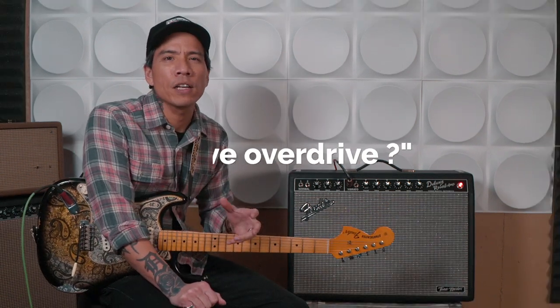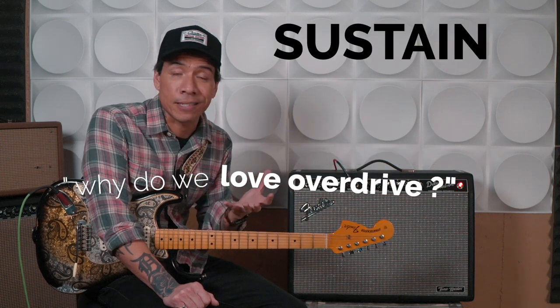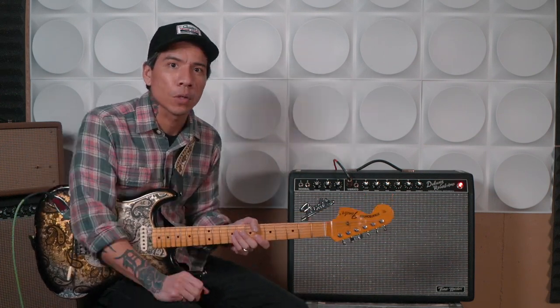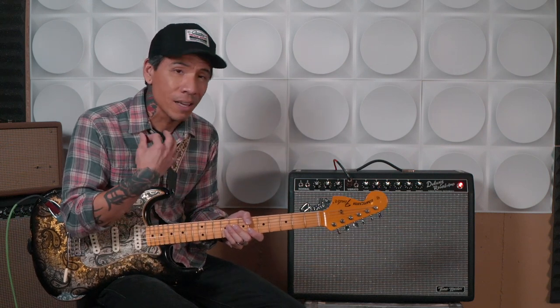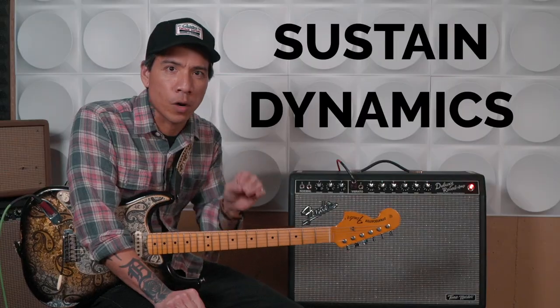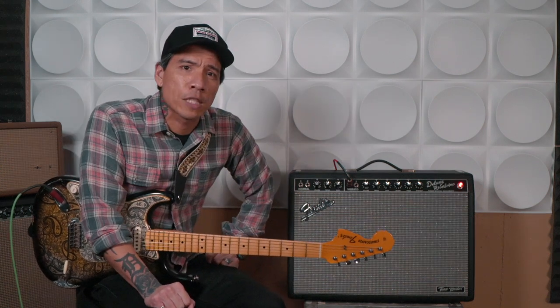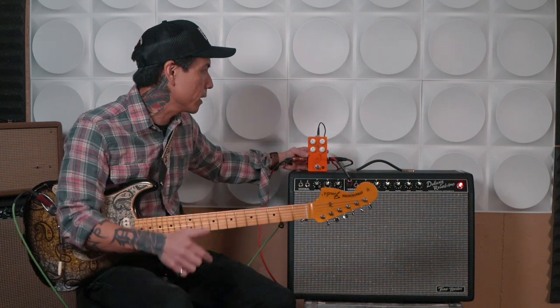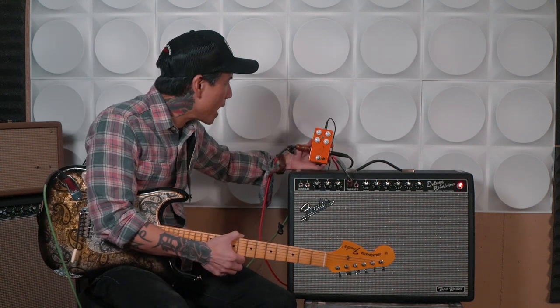So why do we love overdrive so much? For me it's the sustain and dynamics. When I have a little bit of overdrive, I can get somewhat clean if I play lighter or turn down my guitar volume, or I can really dig into the strings and get it to overdrive and bark a little more. A good overdrive sound — whether from a pedal or your amp — reacts to your playing and responds to what your fingers are doing. So sustain and dynamics are what I want to strive for when playing completely clean. The first tip is pretty obvious: use a compressor pedal. Today I'm plugged into a compressor by JHS — it's the Pulp N Peel version 4.